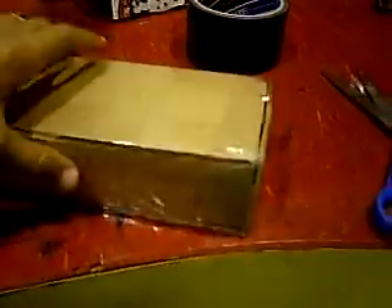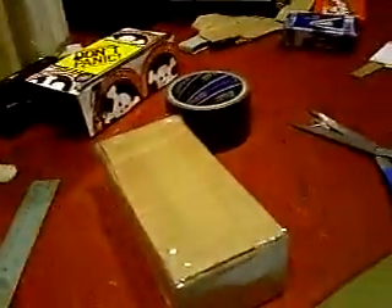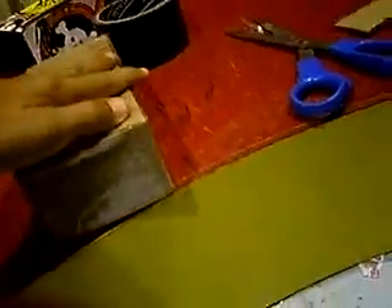Now you'll have almost a completed product. What I'd like to do is wrap it in some duct tape for extra support, but I'm not going to do that here because this one doesn't need it — it's a little bit stronger than my last one.